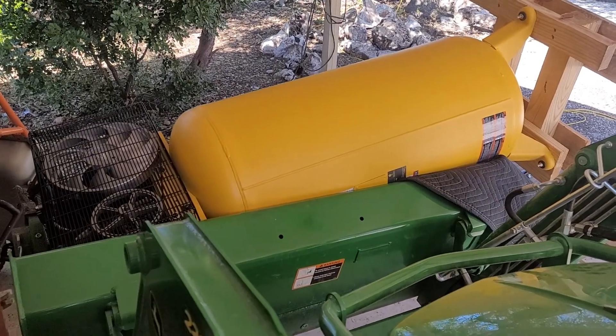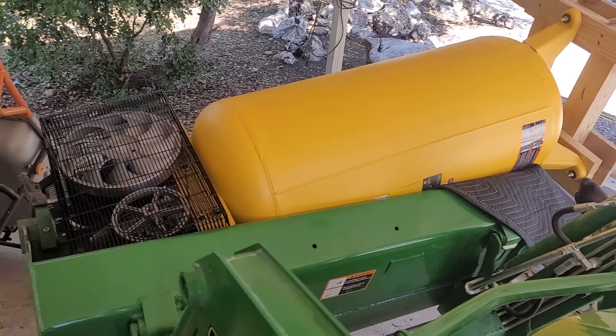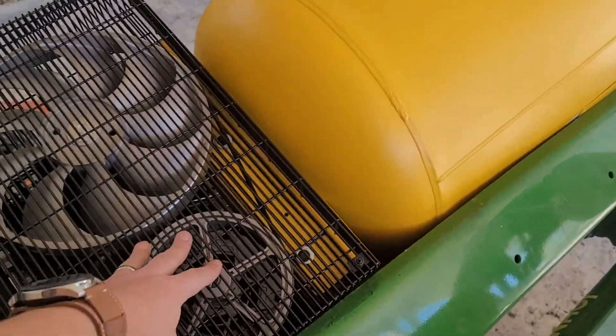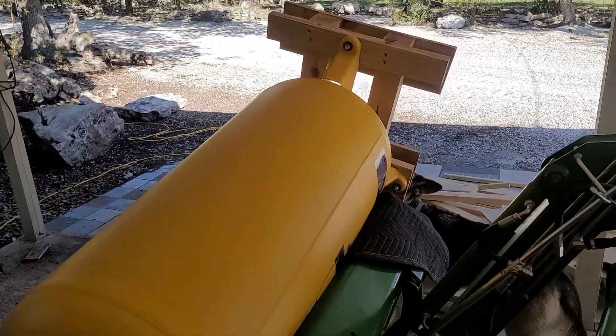It's a brand new DeWalt 60-gallon air compressor and tank, and it's got oil in it, so we're gonna need to get this guy back on his feet.